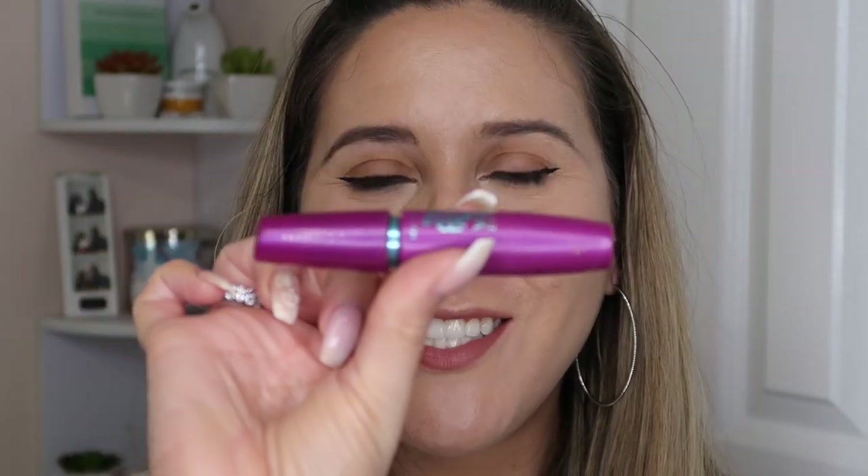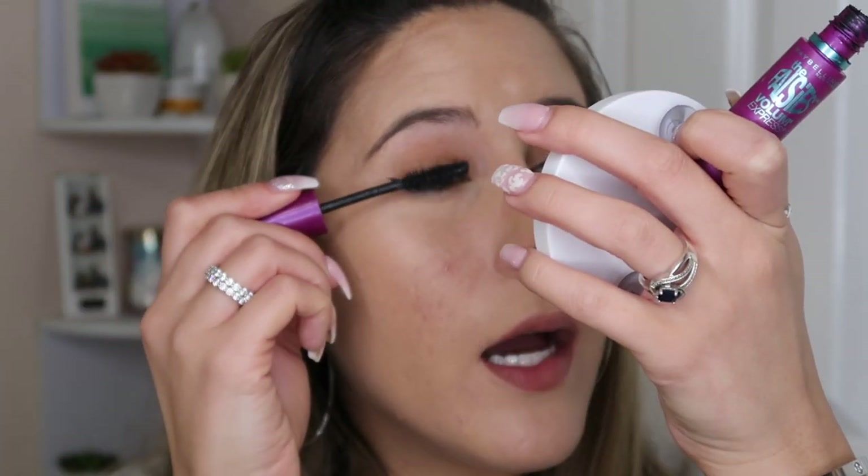So then to finish this look, all I do is just put on some mascara. My favorite mascara is the Too Faced Better Than Sex and I layer that with the NARS Climax, but today I'm actually going to go in with the Maybelline The Falsies mascara. I'm just going to put this on my top and bottom lash.